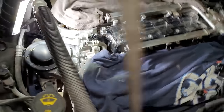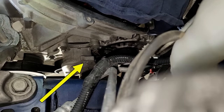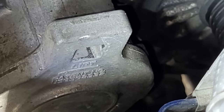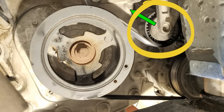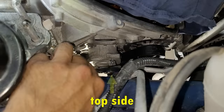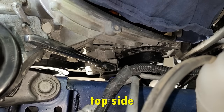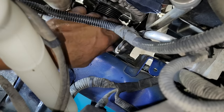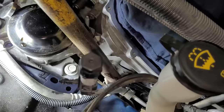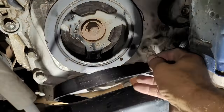Now let's remove the serpentine belt. There is a belt tensioner pulley located on the right side of the engine with a 3/8 inch square opening that allows you to use a 3/8 ratchet to turn and pivot the tensioner and remove the belt. From the bottom side, when it pivots it goes clockwise to loosen the belt. I'll stick my 3/8 ratchet inside the square opening then use a cheater bar for extra leverage, turn the tensioner clockwise to start loosening the belt, unhook it from the alternator location, then release the tension and remove the belt from the bottom side.